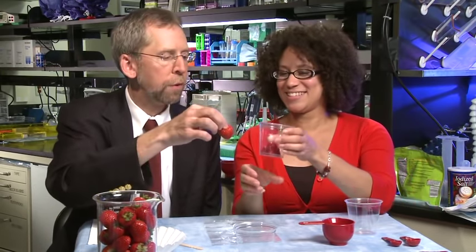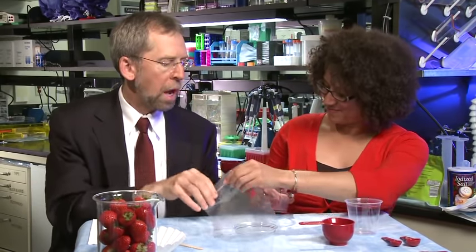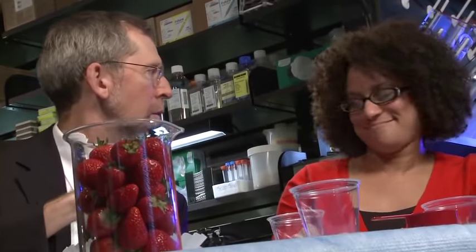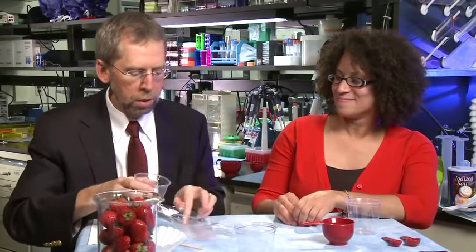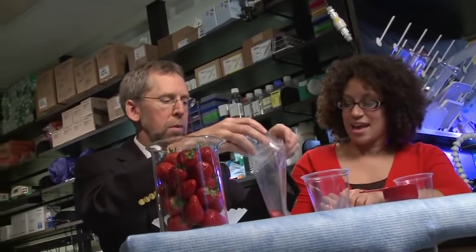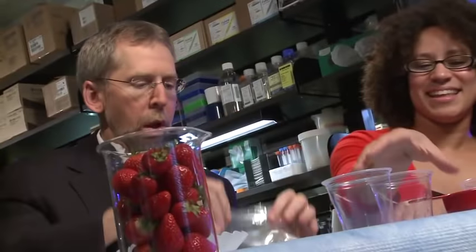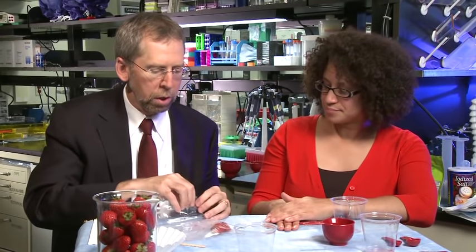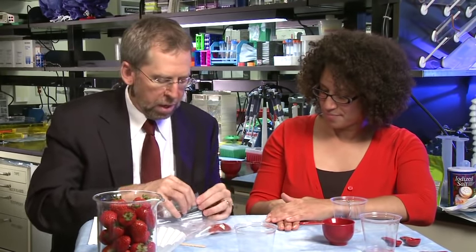So the first thing we're going to do is take our frozen strawberries. You notice they don't look like those nice strawberries. And we're going to place them into this plastic bag. You could purify DNA from fresh or frozen strawberries. We picked frozen ones because they're squishier and mushier, and you can get them any time of the year. So we're putting them in the plastic bag, and the reason we're doing that is because the first thing we need to do is bust and mulch them. The DNA is inside the cells in the strawberry, and we've got to get that DNA to go into solution so that we can purify it.